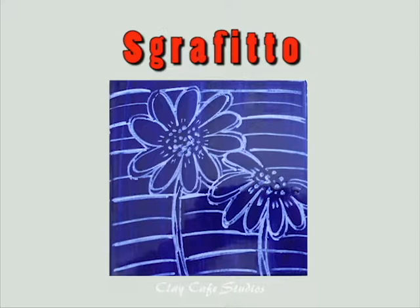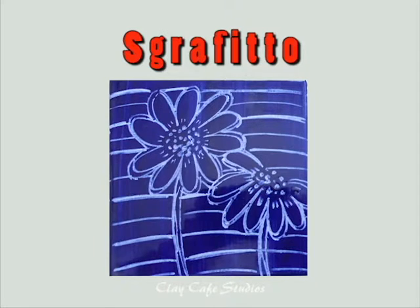This graffiti technique refers to scratching designs on a painted surface using a special tool or the end of a paintbrush. You start by painting two to three base coats, let them dry most of the way, and then start scratching. You can make any kind of design.